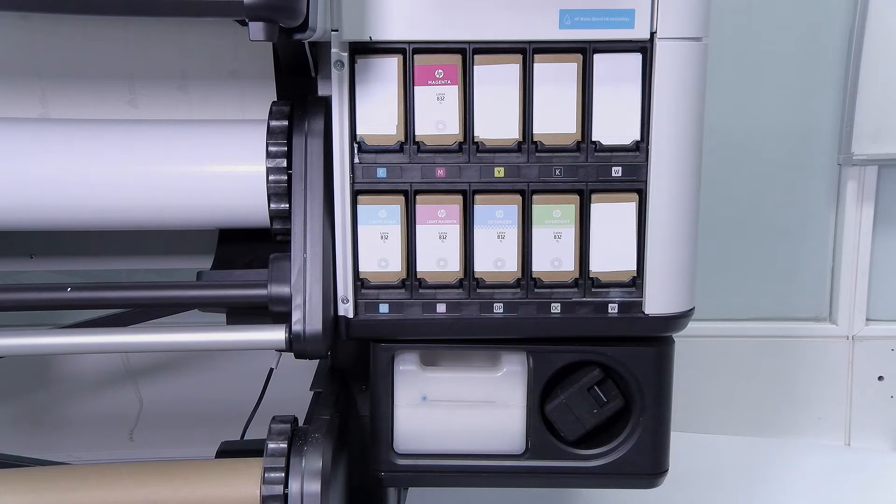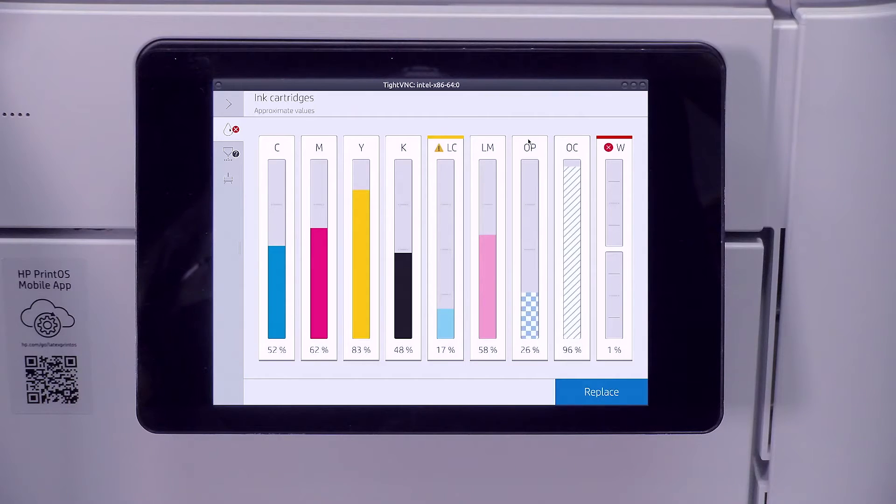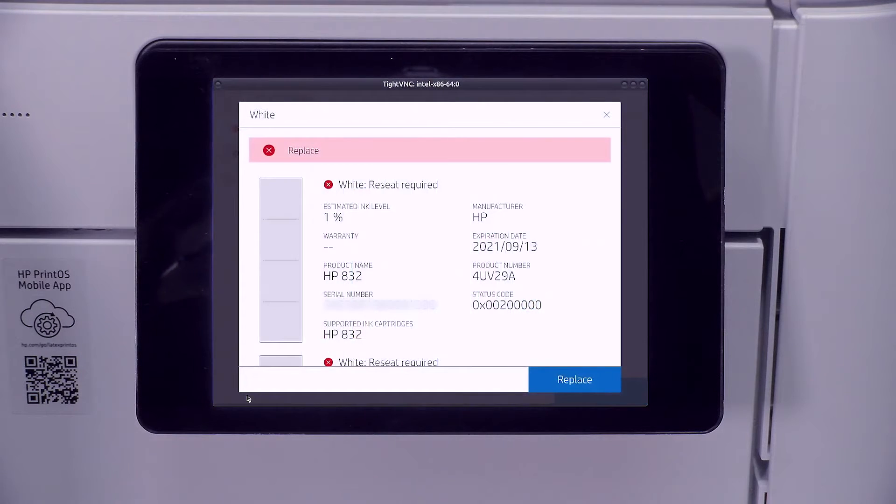The White Ink System on the 700W has two independent ink supplies: a 1.0L Eco Carton Ink Cartridge at the top and an Ink Mixing Container at the bottom. Be careful not to swap the ink cartridge and the ink mix container. Replace each when the printer prompts you to do so.